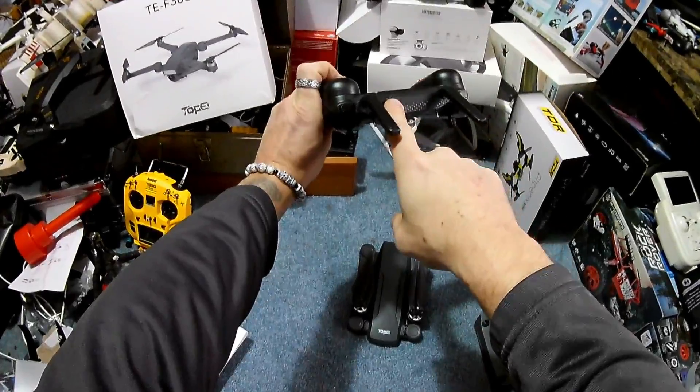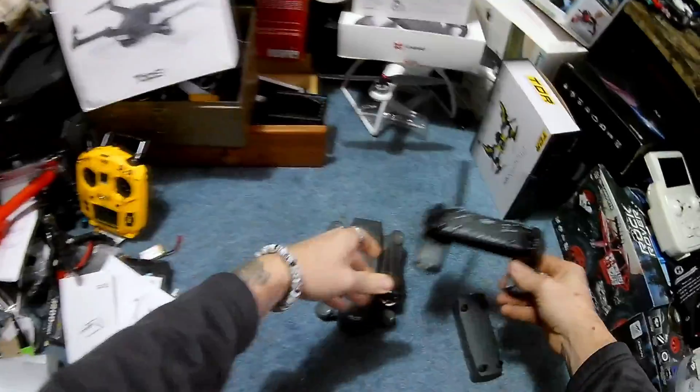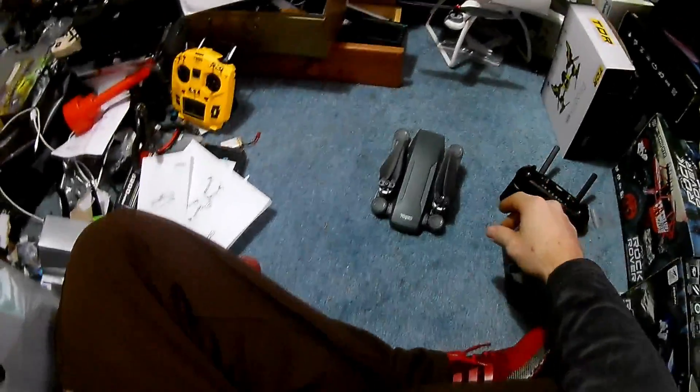Once you have your controller, pop open your antennas — you have a connection there to charge. Charge this up; once that's fully charged, we need to go into our cell phone and download the app.